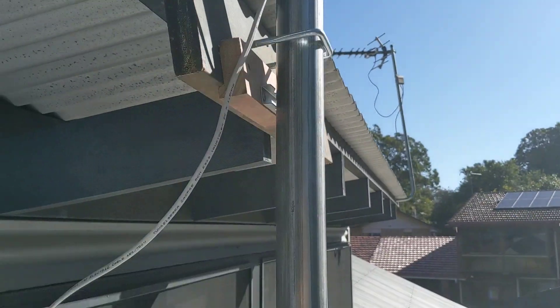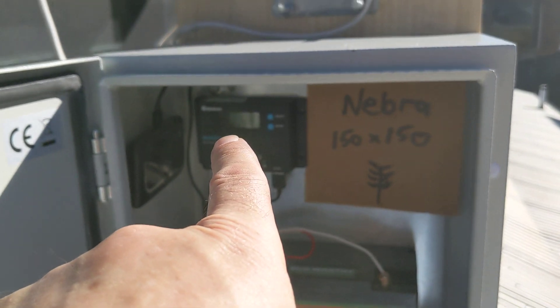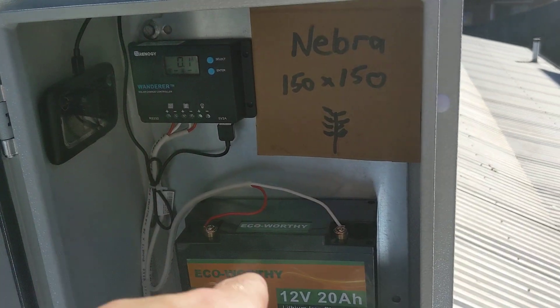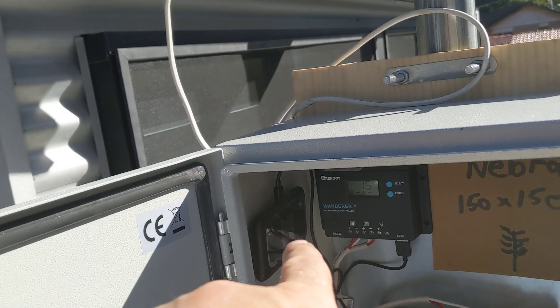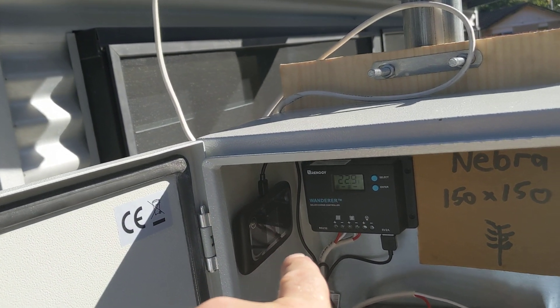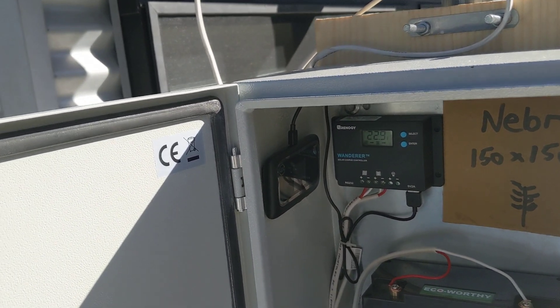We've got the solar controller over here — solar is coming from down there, then the cable into the solar controller, and then that feeds into the battery. Over on this side of the unit is my 4G modem.